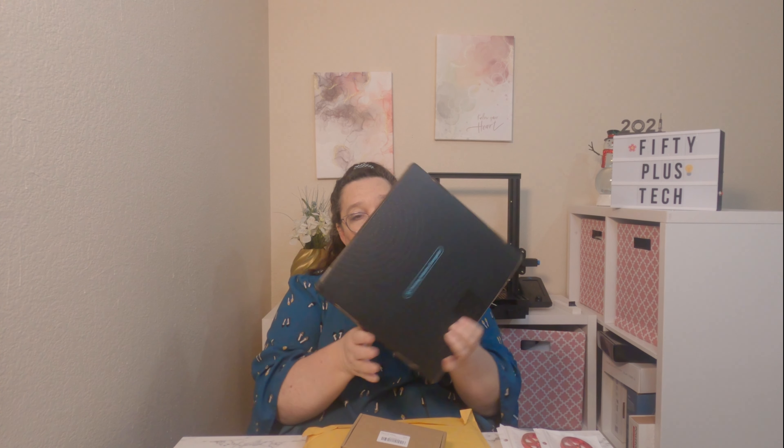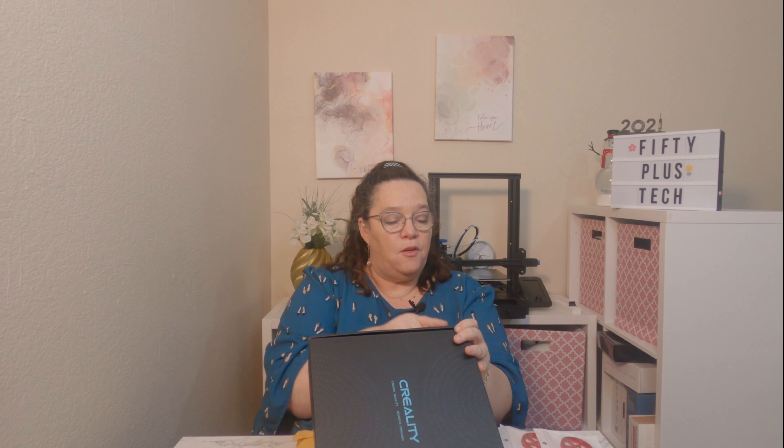I've actually had these for a while, but I've been holding on to them because I'm going to try a new bed. So this is a bed — I bought a glass bed and they're really not very expensive, about 15 to 18 bucks. And I believe this is the Creality Ender 3 glass bed. That's what I already have on my printer, but it's looking pretty bad, so I thought I would get another one and take better care of it.